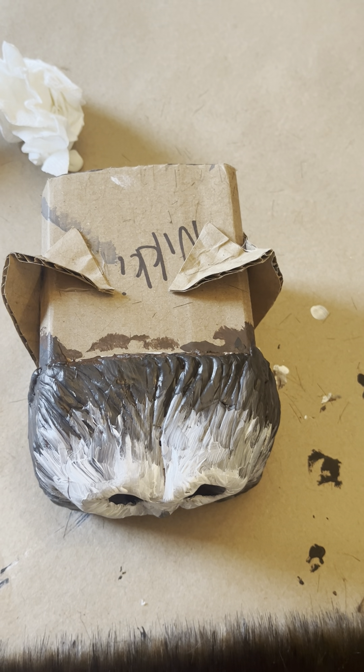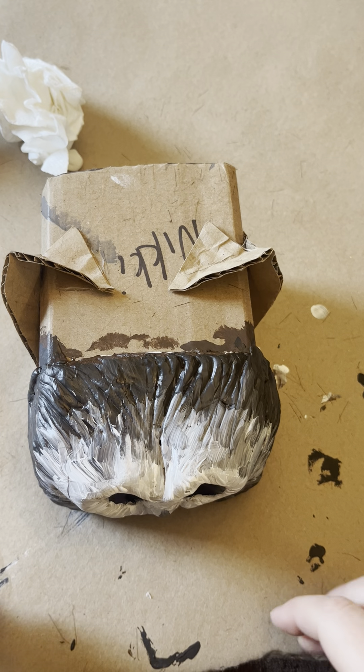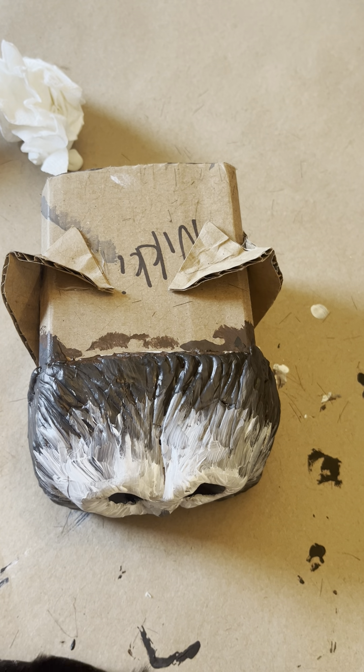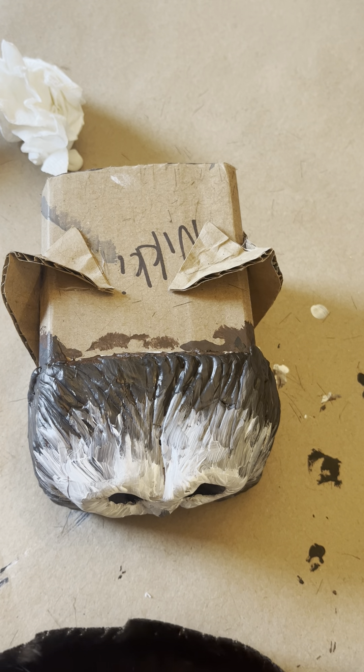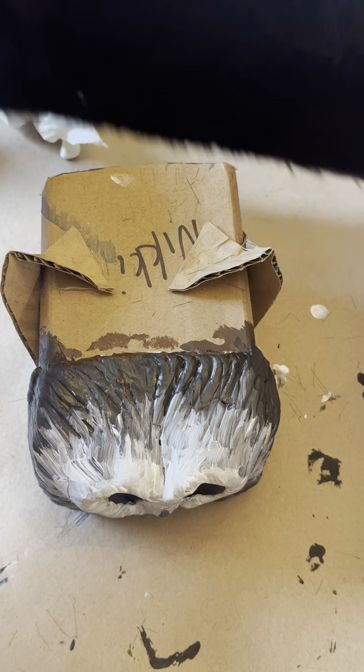All right, so now we've got our snoots painted. There's one more thing that we're going to do, and this is the last sort of step before assembly. I told you that you needed to cut a piece of fabric that's about four inches by 12 inches — that's this guy right here.